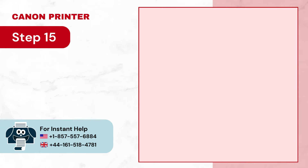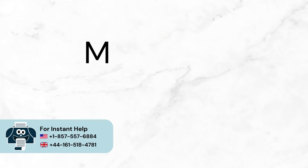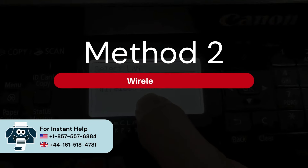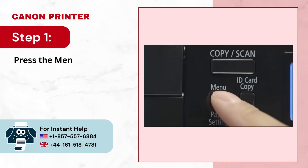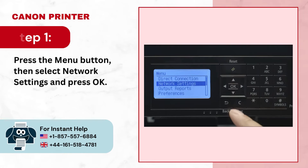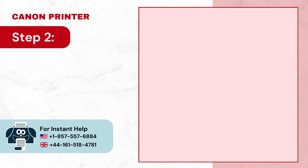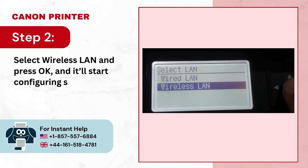Step 15: Now you can start printing. Method 2: Wireless LAN. Step 1: Press the menu button, then select network settings and press OK. Step 2: Select wireless LAN and press OK, and it'll start configuring settings.